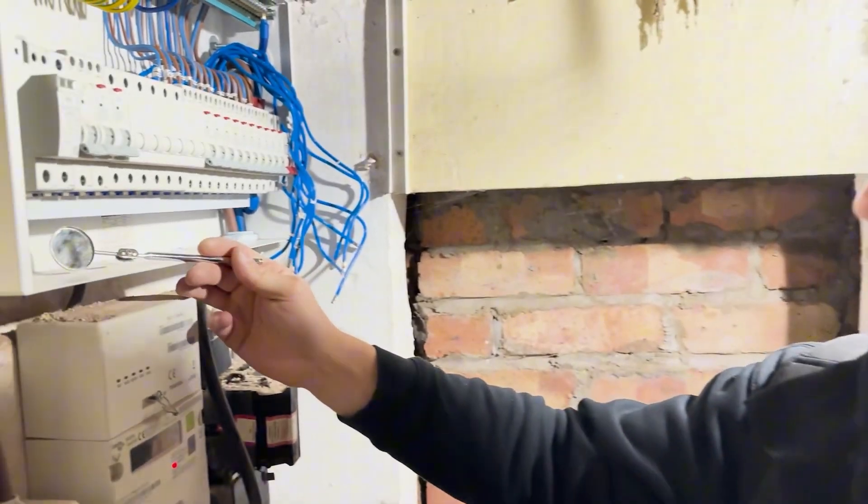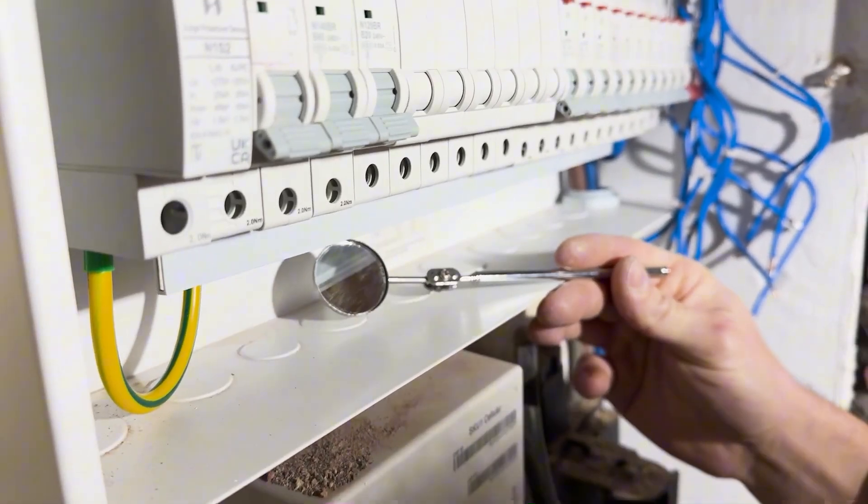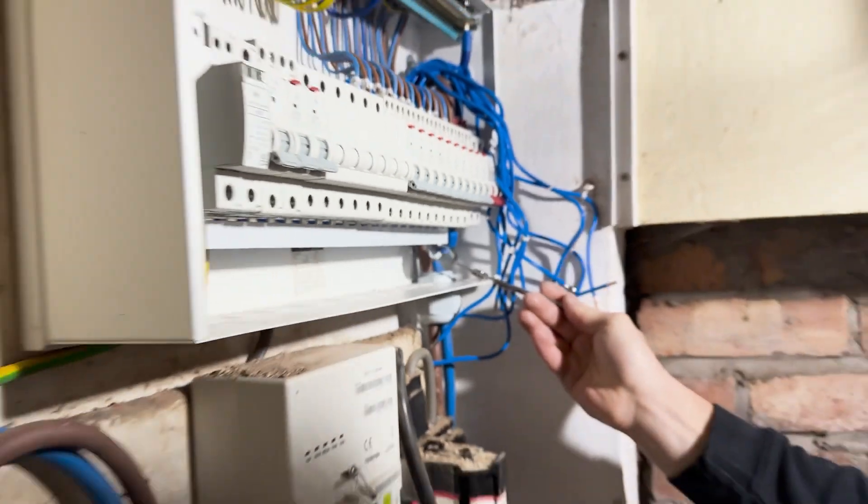The busbar's in now. Get the inspection mirror and just run it across and look in — see the busbar and just check it's not caught behind any of the connections. Things are all good there.